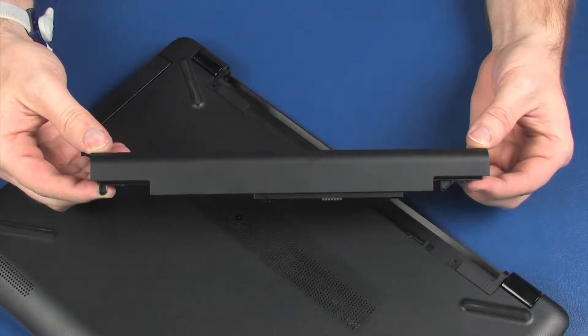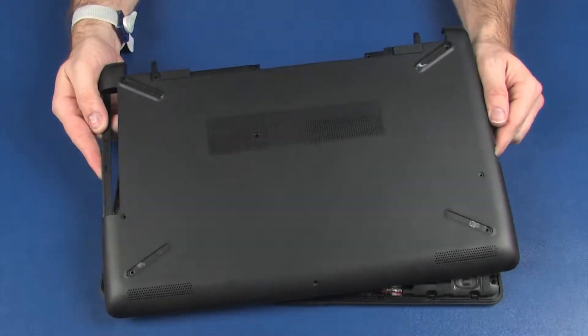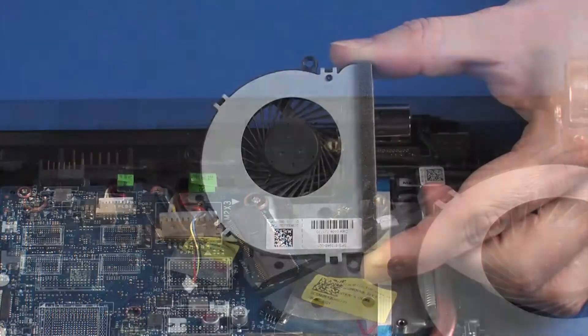Before you begin, remove the battery, optical drive, base enclosure, solid-state drive, wireless module, and fan.